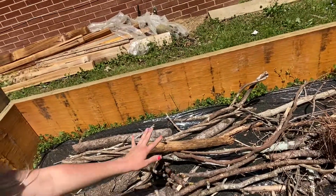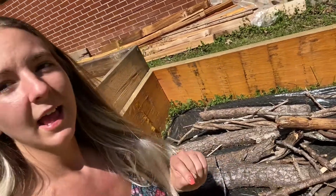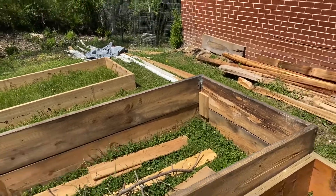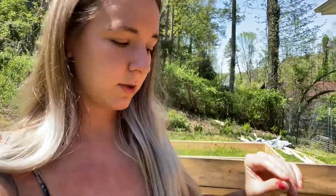Now I wanted to show you inside this bed because we've already put down a liner underneath to kill the grass, and you can kind of see it growing over there on the side. We didn't do that inside this bed right here — we kind of want to test it out. Some people mulch it, some people do this, and some people don't do anything at all, so I want to see what is the best.